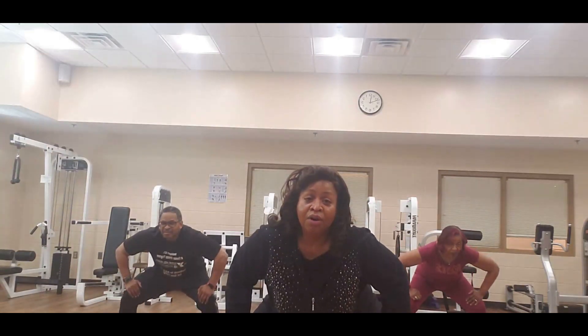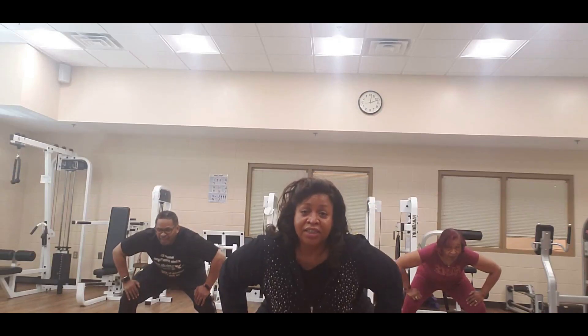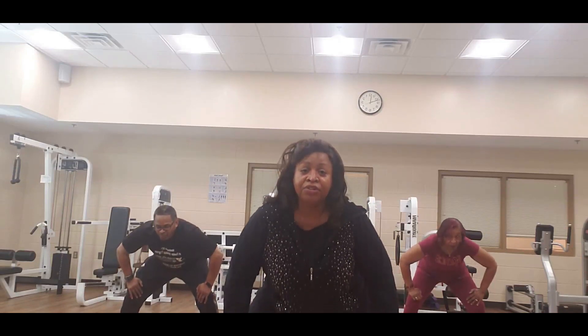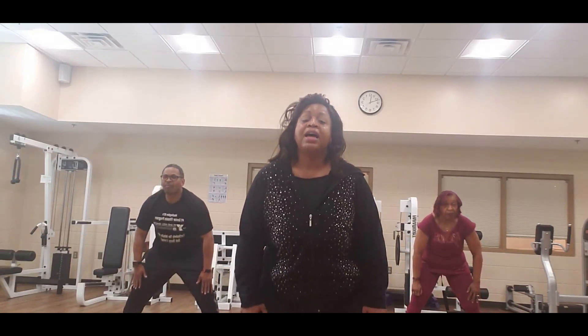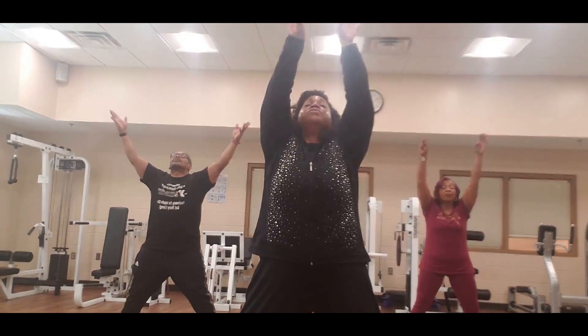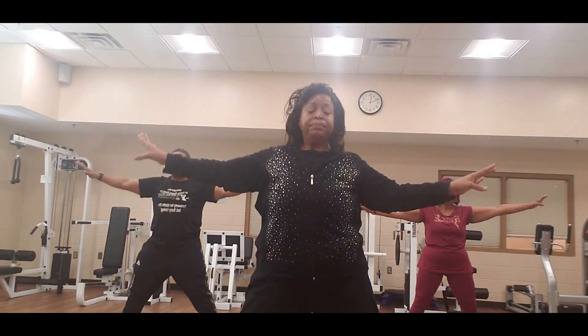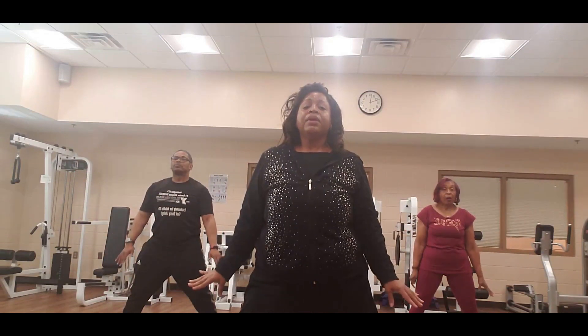Hold. Good job. Now we're going to extend the legs — come up, push up, rise. Let's breathe, everybody — up, nice reach, extend down.